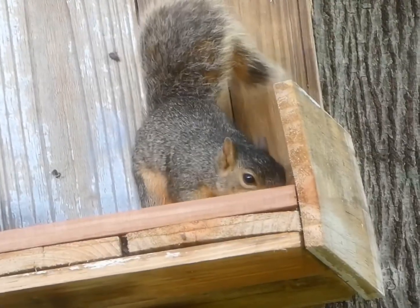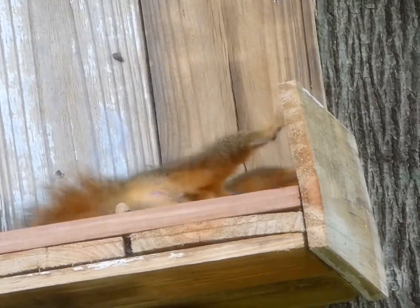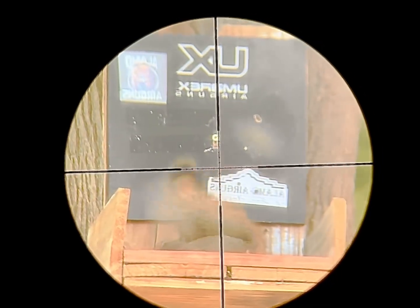It's a little bit louder than the Notos, if you're familiar with that. It's still all right in the backyard, but not with close, close neighbors. It does have the moderator on it, but there's a little bit of a louder report — not bad.